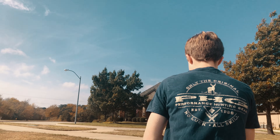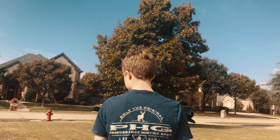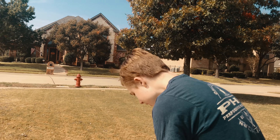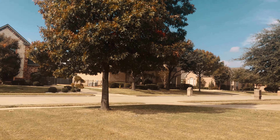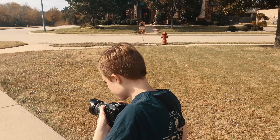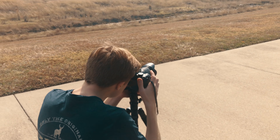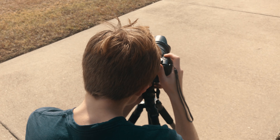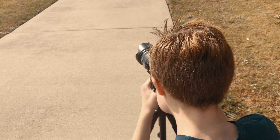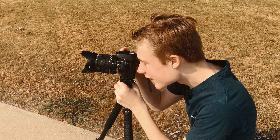I want to get one more shot — a wide landscape. I was going to try 18mm but I want to try 24 millimeters instead, because 18mm distorts the image quite a bit. I just want to see what I'm getting at 24 because it doesn't distort as much. The light is so bright that I can set my shutter speed quickly so the photo can be sharp.